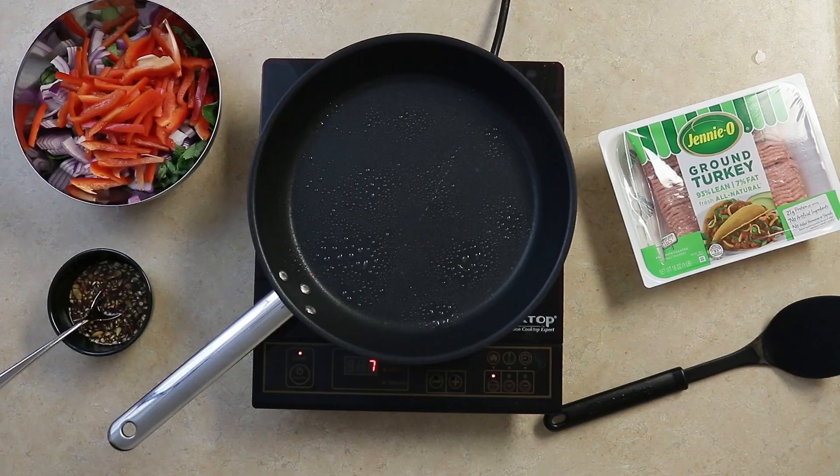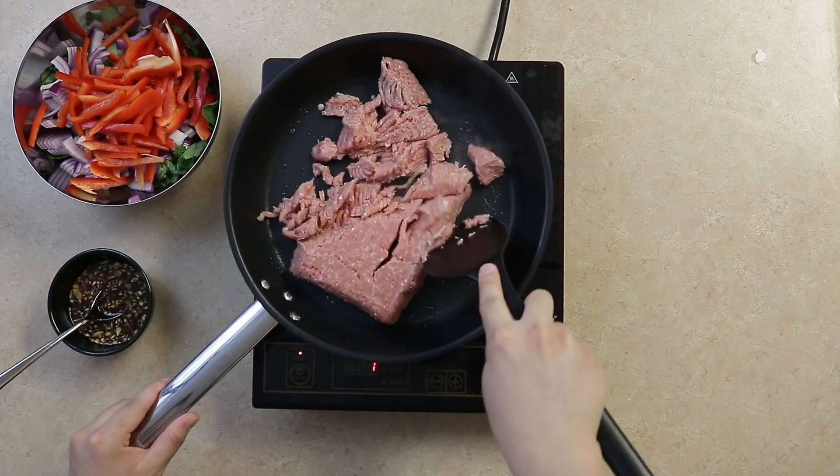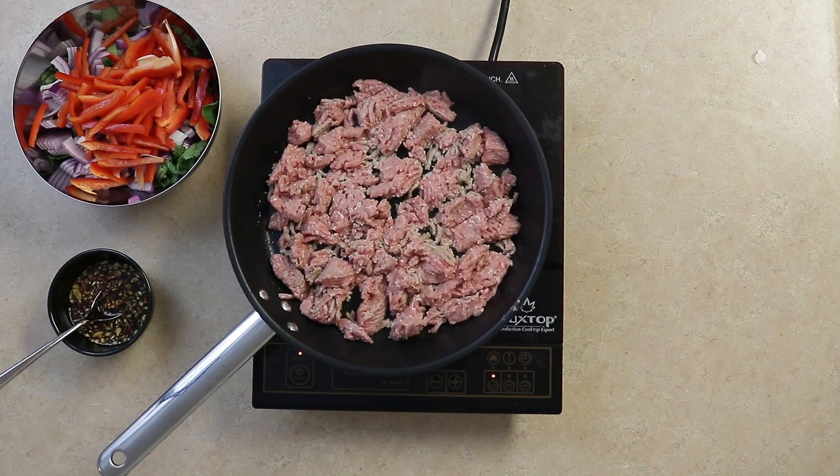We can now cook our ground turkey. Using one pound of ground turkey and a pan set on medium high heat, break up the meat and add a couple spoonfuls of the sauce. Let's do it.